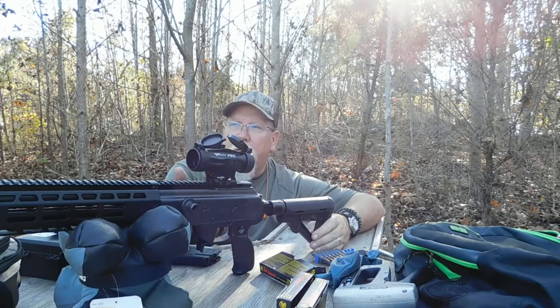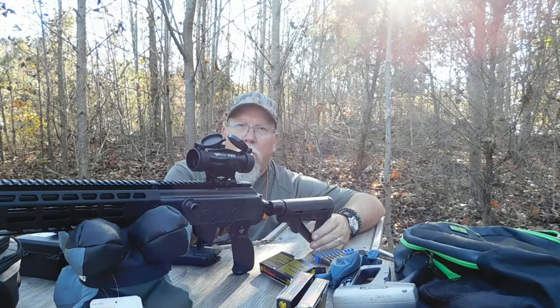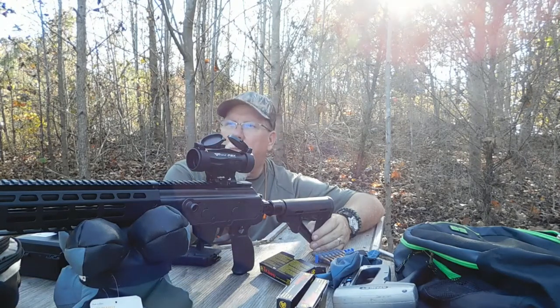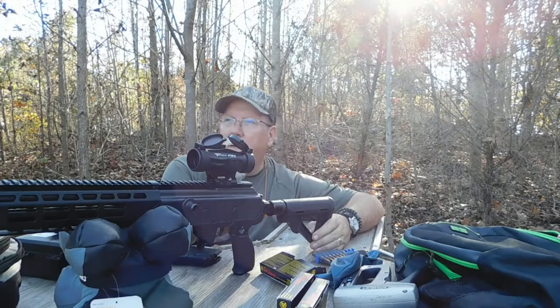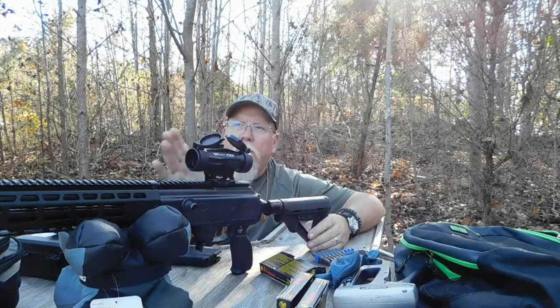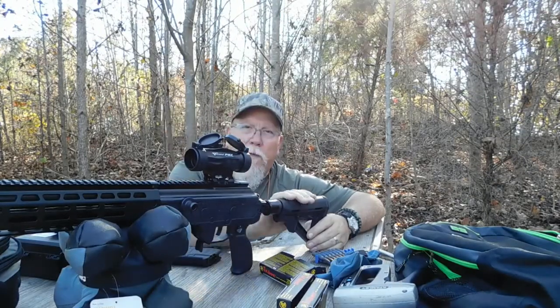It was pretty easy to mount — no issues there. I sighted it in by shooting two groups of three shots to get it on dead center. It initially shot a little low but was on left and right. Eight clicks up and it was dead on at about 40 yards.